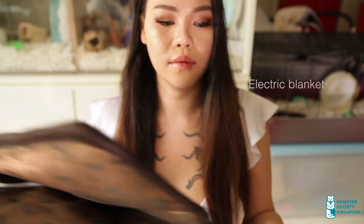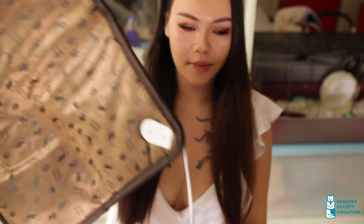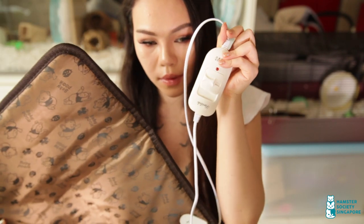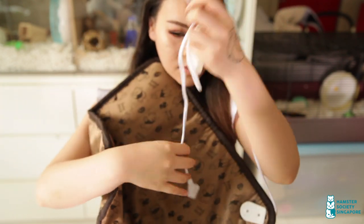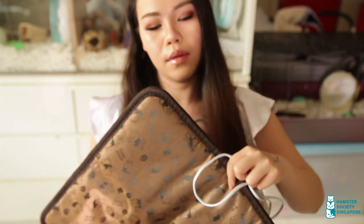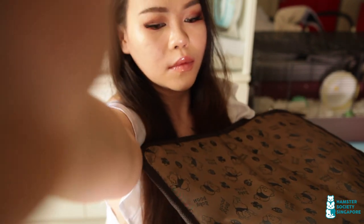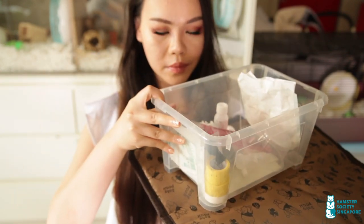The next item is an electric blanket. This is useful to have on hand for hamsters whose body temperatures are dropping rapidly. I got this from Taobao for around $8. It has two heat settings and warms up pretty gently so it doesn't feel burning hot for the animals. If you are unable to rush them to an emergency vet, the first thing you need to do is keep them warm. You can place this under your cage or in the cage depending on how weak the animal is. This also works for orphan babies — keeping their body temperatures up is crucial to helping them stay alive.